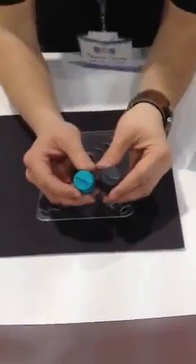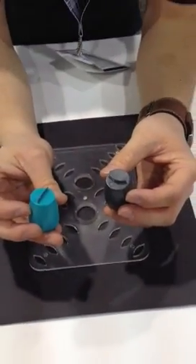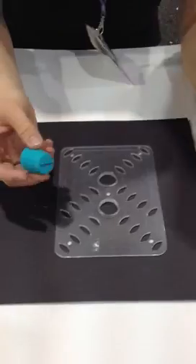Then we have different blade options — you have a straight and a round. Depending on which way we use it, we can get an angled cut, a round cut, or a stub cut. So today we'll just go ahead and do the straight.